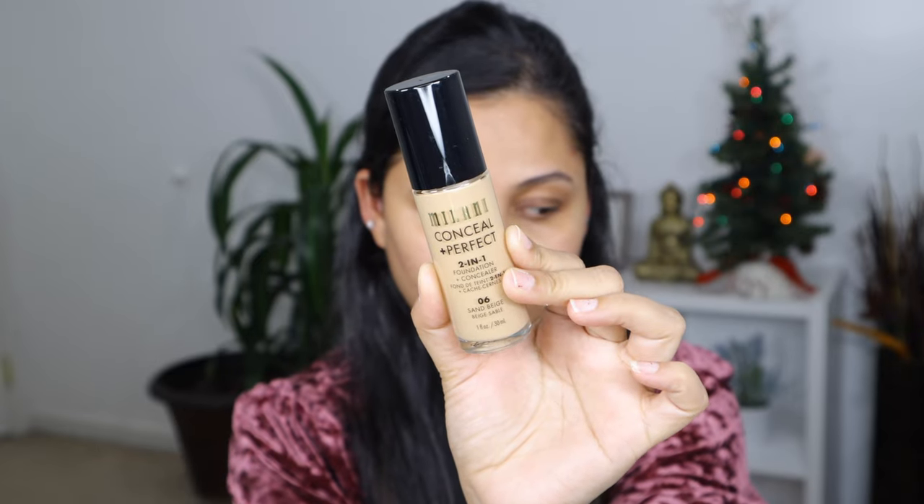For foundation I'm going to be using the Milani Conceal and Perfect Two-in-One Foundation in shade Sand Beige. I recently got this foundation and it is medium to full coverage, gives a natural finish to your skin, and it's long wearing as well. It is really easy to blend and I'm liking it.